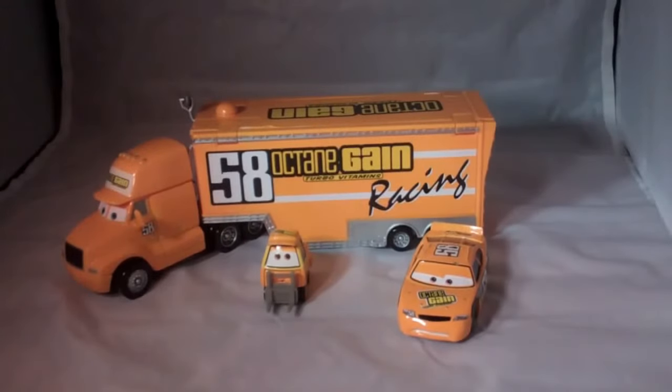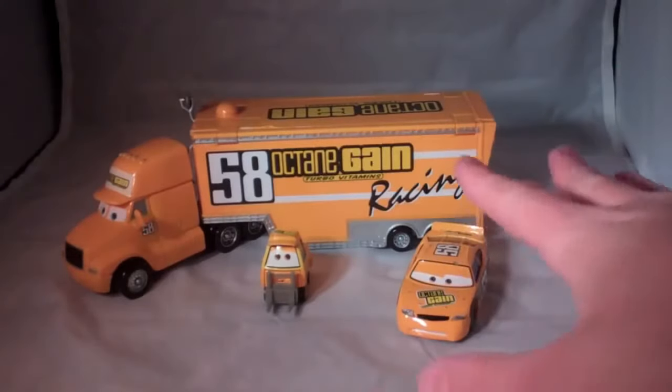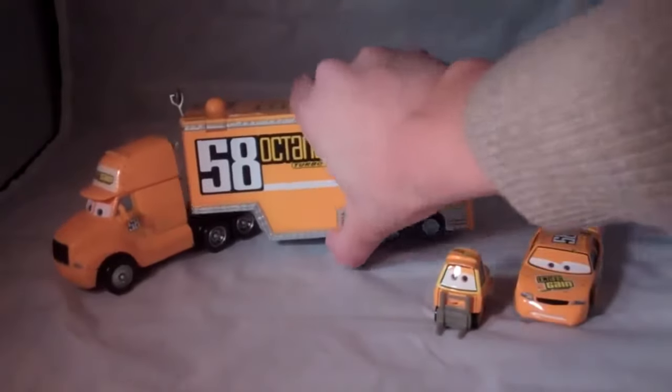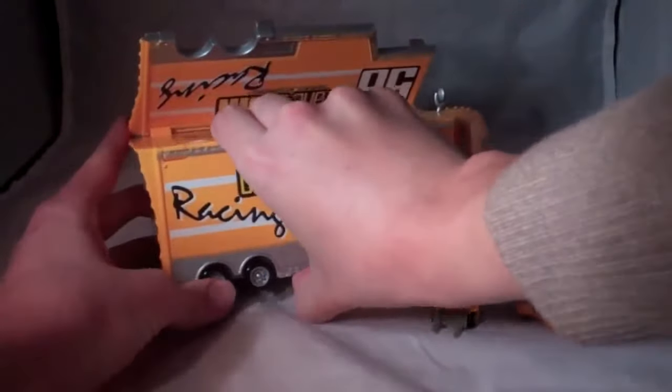This set is made by Mattel and it comes with the car hauler, the pity, and the race car. The cool thing about the car hauler is it opens up on both sides, like this, and also on the other side.